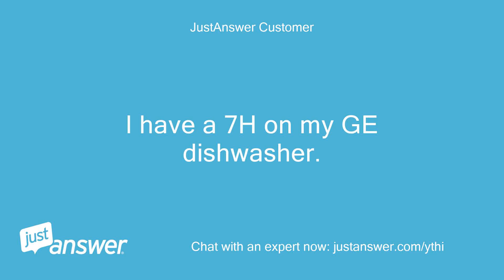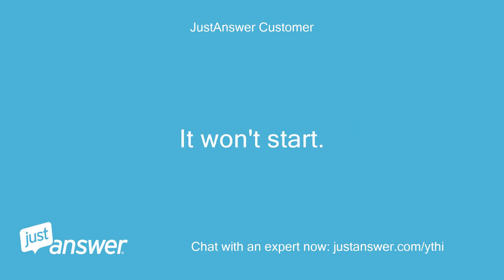I have a 7H on my GE dishwasher. It won't start.